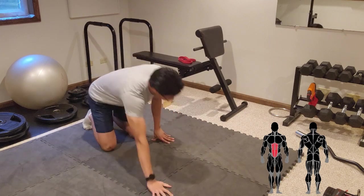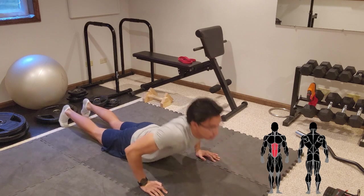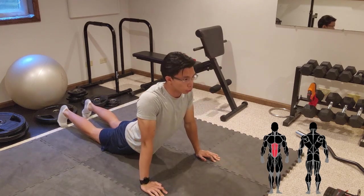To stretch the abs, get down on your stomach, push up with your arms, but leave your hips on the ground.